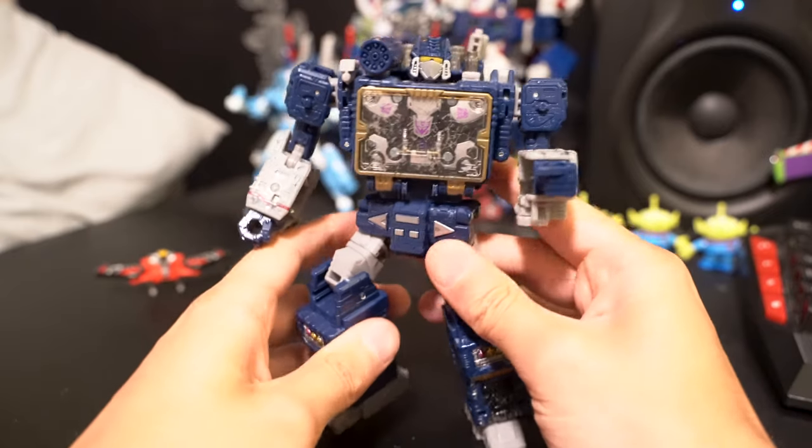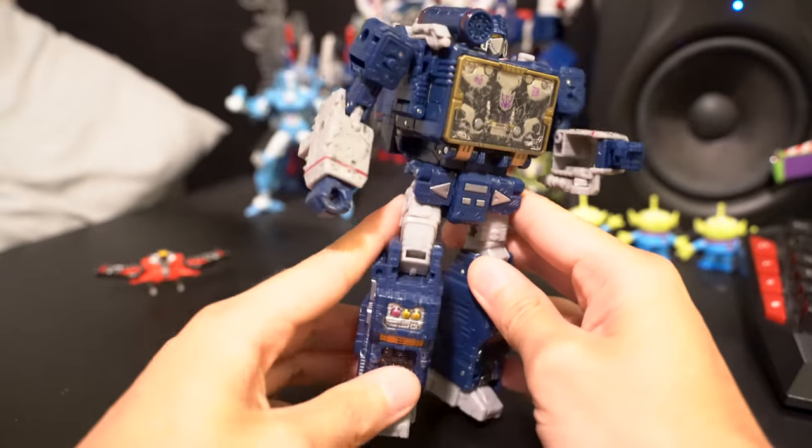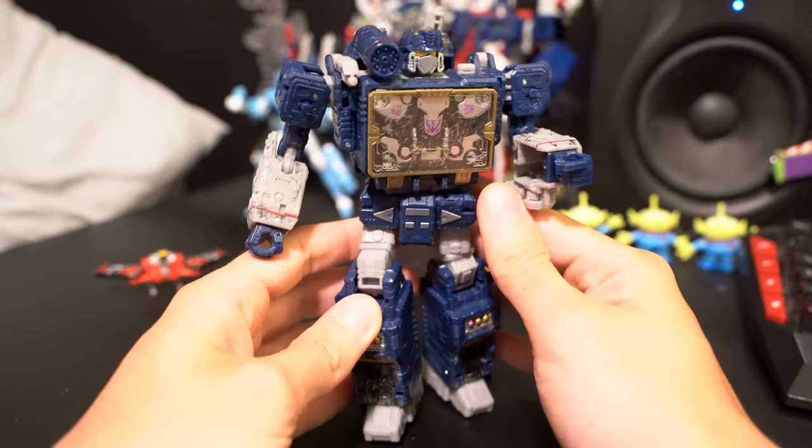Hey YouTube, this is a quick tutorial on how to turn Siege Soundwave into his cool little hidden boombox mode. It looks really cool, so I thought I'd give a tutorial on how to do it.